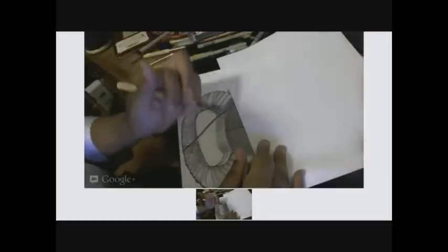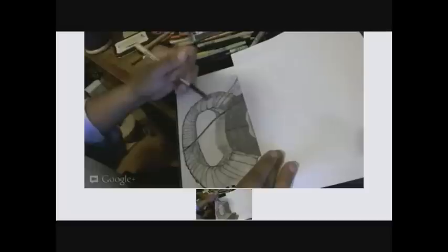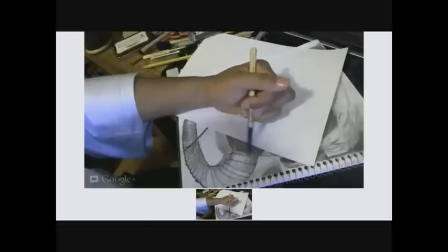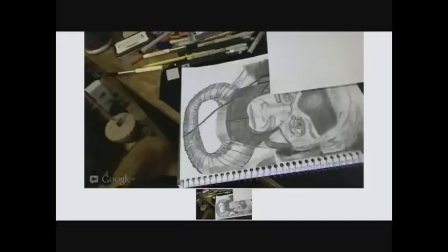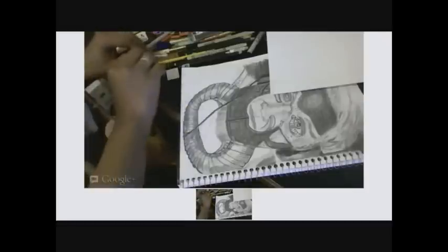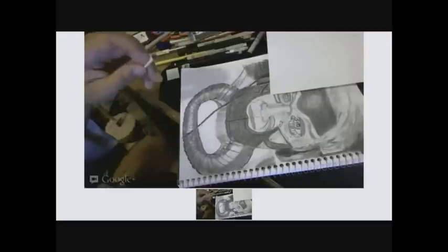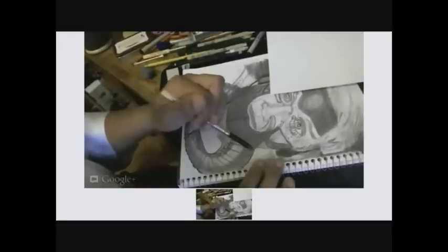I'm going to smudge it with my Q-tip and then go in and darken the lines back. You can see I'm darkening the lines again after smudging, and I did this a couple of times until I got the look that I wanted.